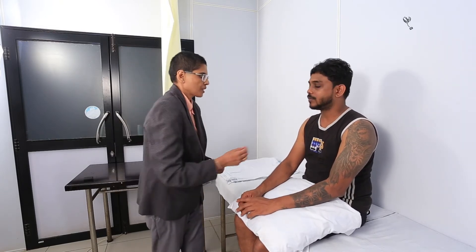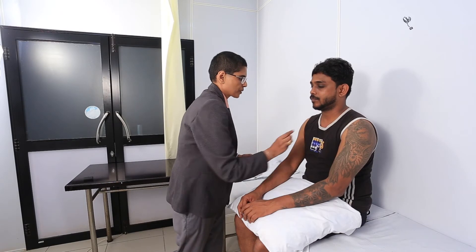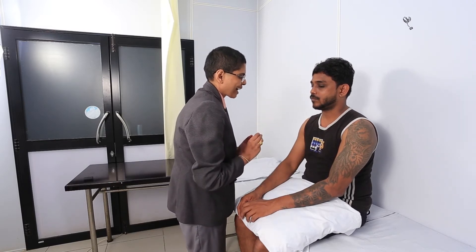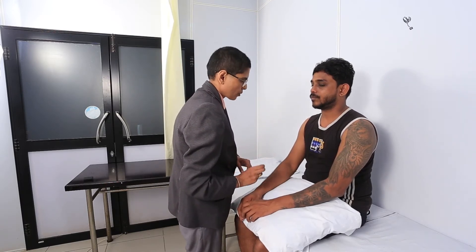Now I'm going to check your sensation. Is that okay? Yes. So this is sharp, and this is blunt. I want to tell you, when I touch at different places of your hand, you must tell me whether it's blunt or sharp. And also, you must tell me whether you feel any difference between both arms.